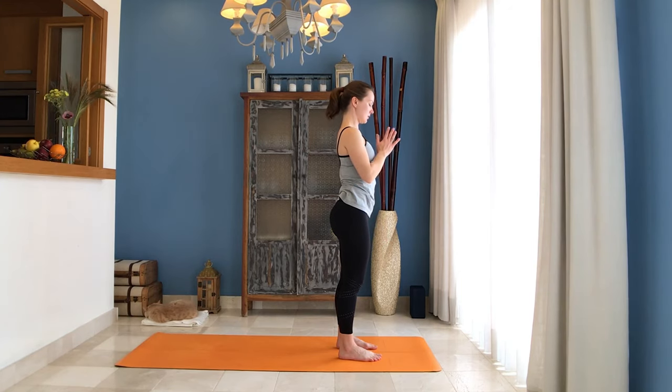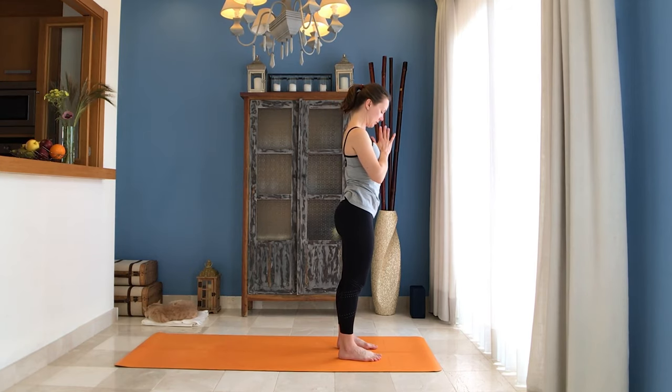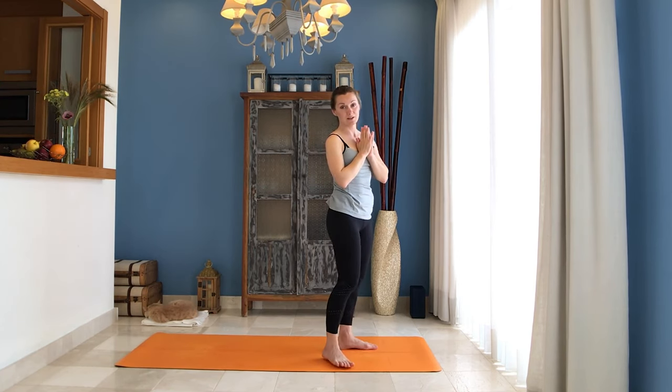Bring your hands to Anjali Mudra and bow. Thank you for watching — that was our Mandala Namaskar. You can use it as a separate practice or a warm-up, and you can follow up with a sequence of standing poses. Thank you for watching, subscribe to my channel, and namaste.